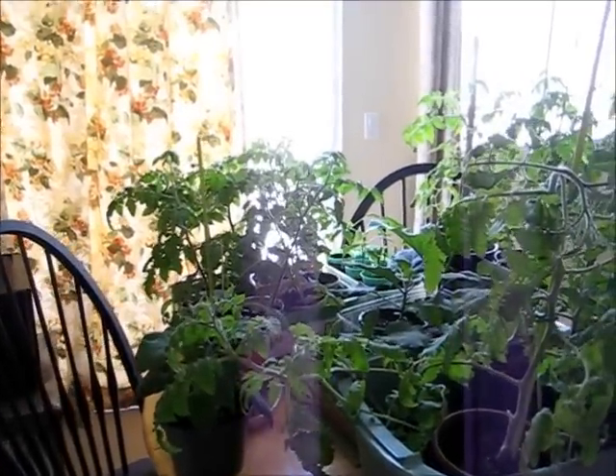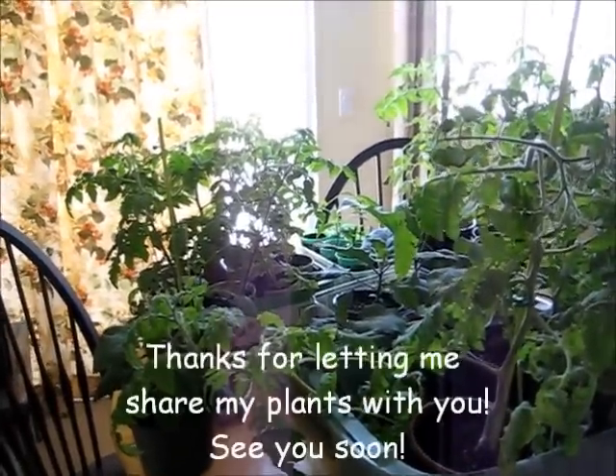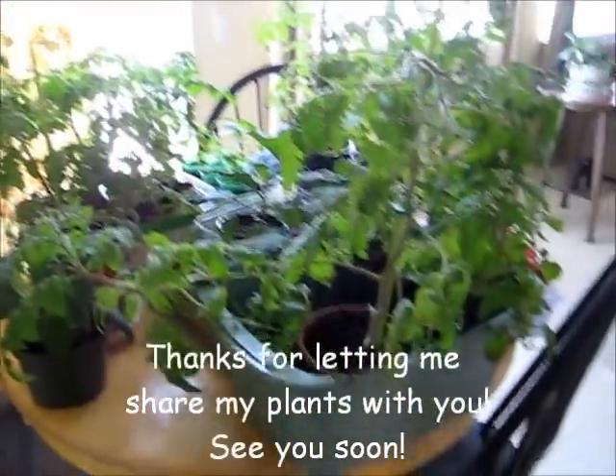The next time you see me with these plants will be when I'm putting them in the ground or they're already out in the ground. So take care, talk to you soon. Bye bye.